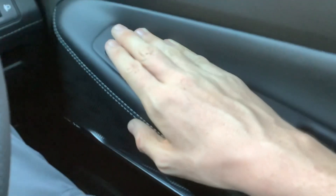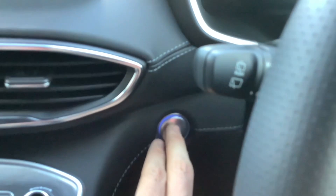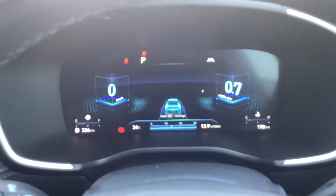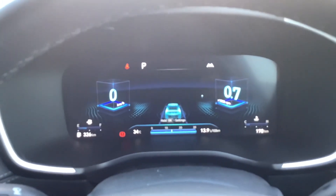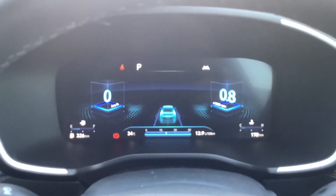It's got electric windows, electric mirrors, electric folding mirrors. And to start it, you put your foot on the brake and it starts right up. This car has 170,000 kilometres on it.